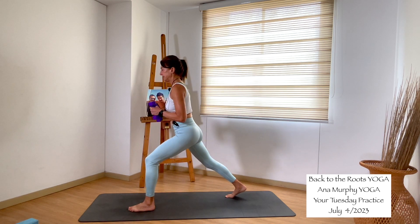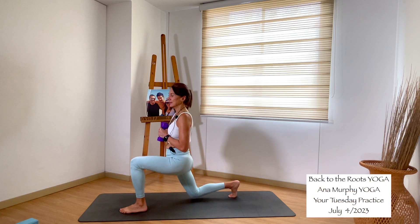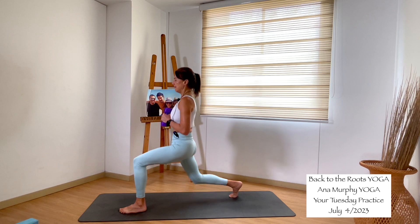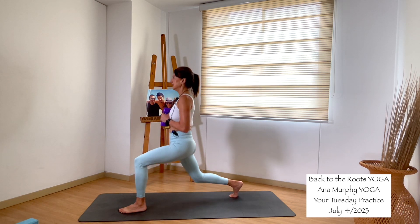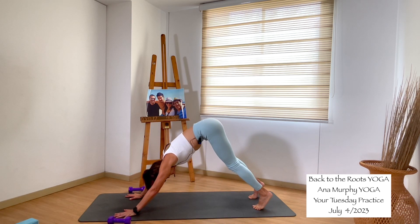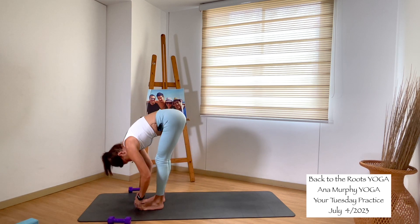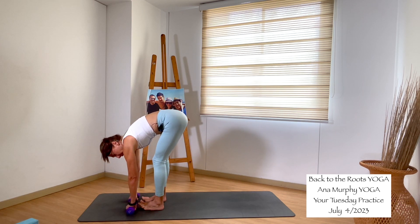Inhale, crescent lunge — reach up, weight into your chest. Front knee bent, on the ball of your back foot. Stay here, or bend the back knee down and back up. Squeeze the right glute. Down and up, we do it for eight, seven, six, five, four, three, two, one. Inhale, exhale, hinge forward, release the weight — downward facing dog. Inhale, come to your toes, bend the knees, look forward. Walk to the front of the mat. Inhale, halfway lift. Exhale, fall forward. Grab the weights with your palms facing back — we will do a deadlift.